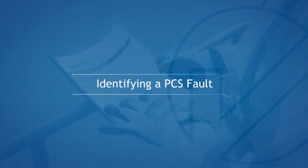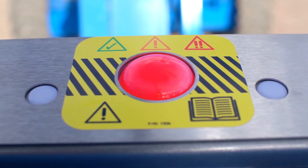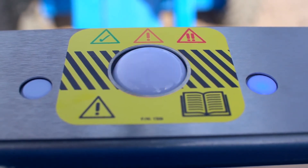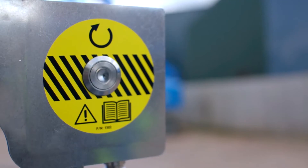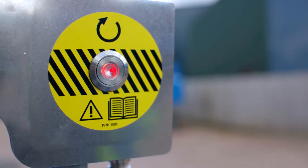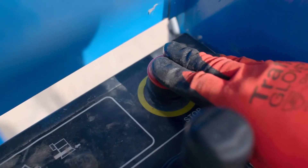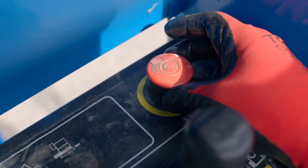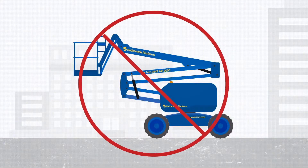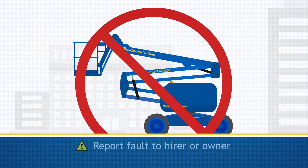Identifying a PCS fault. If a fault develops within the PCS system, the status light will remain solid red. In some cases, the status light will flash between red and amber to also indicate a fault. The reset button on the SkySiren sensitive edge module will flash a sequence of green then red flashes. This is called a flash code. In the event of a flash code, recycle the platform e-stop to reboot the system. If the red status light and flash code still occurs, the MUPE should be returned to the ground and removed from service with immediate effect, and the fault reported to the hirer or owner.